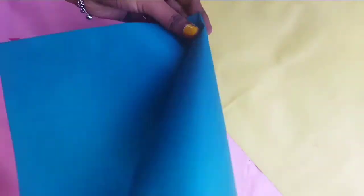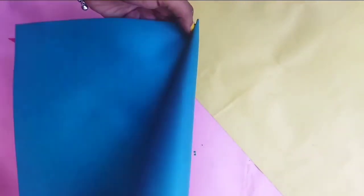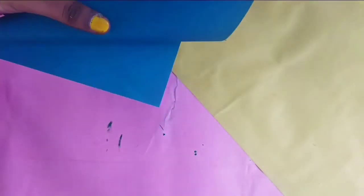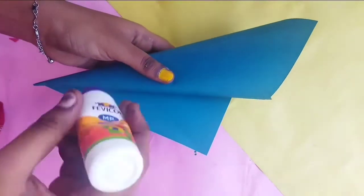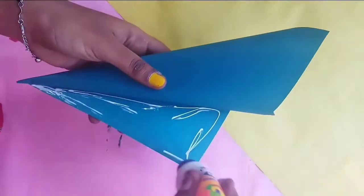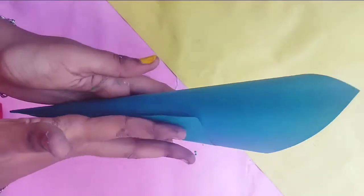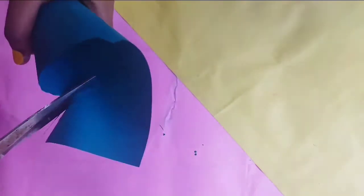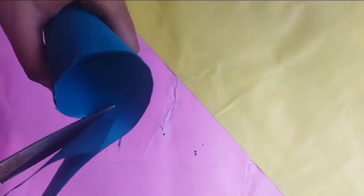Now we are going to make a mini Christmas tree. We put it in green color paper and form it into a cone shape using hollow paper.